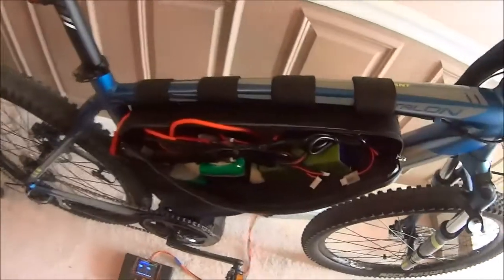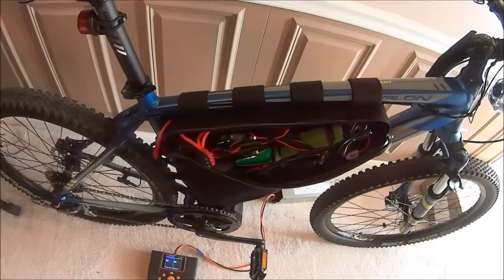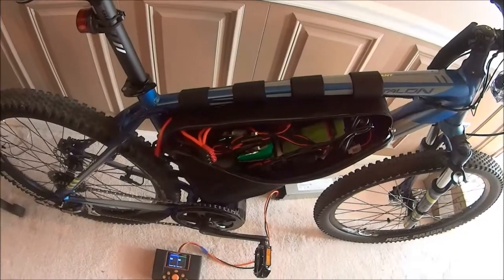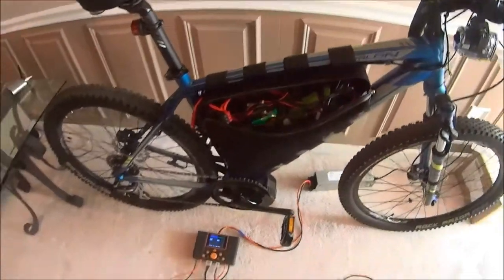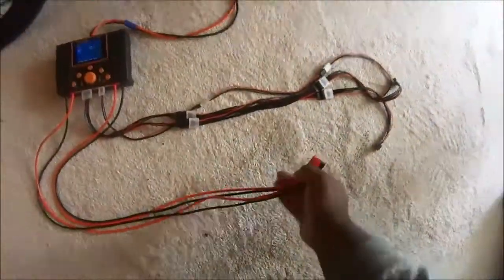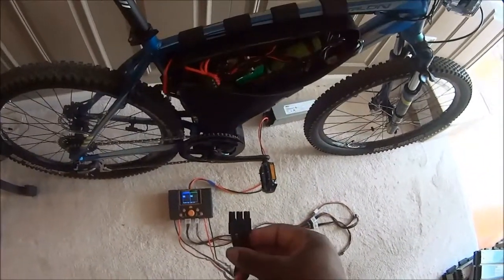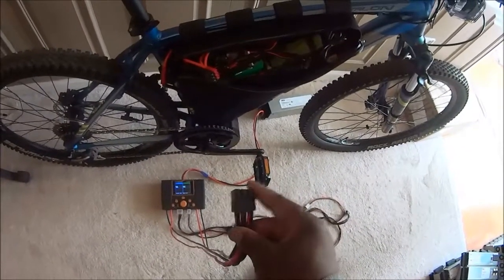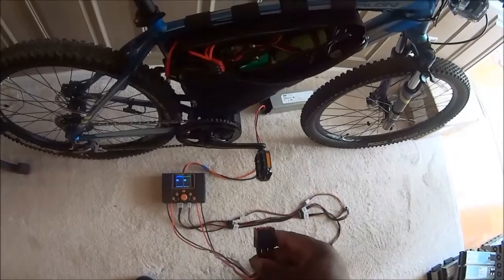What I'm going to do is disconnect this. By disconnecting that, it breaks the series connection. What I would then do is connect my parallel charge cable. Basically what this does is it parallels the two 6S groups for charging, and then the third plug goes to the other port of the charger to charge the 2S battery.